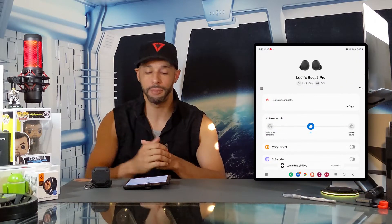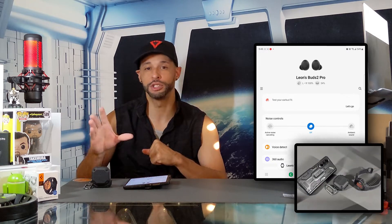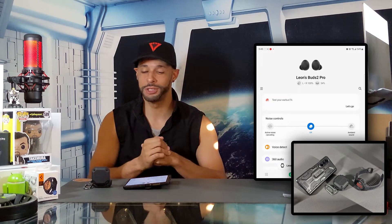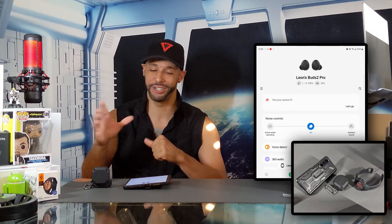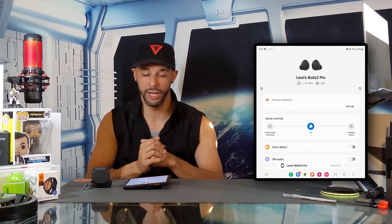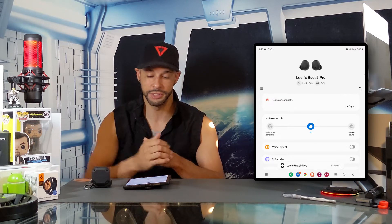I'm using this app on the Samsung Galaxy Z Fold 4, and this phone pairs perfectly with the Galaxy Buds 2 Pro and also the Galaxy Watch 5 Pro. This whole ecosystem works flawlessly together. So here we are in the Galaxy Wearable app on the Buds 2 Pro settings page — this app is very intuitive and we can access all our settings and make on-the-fly adjustments.